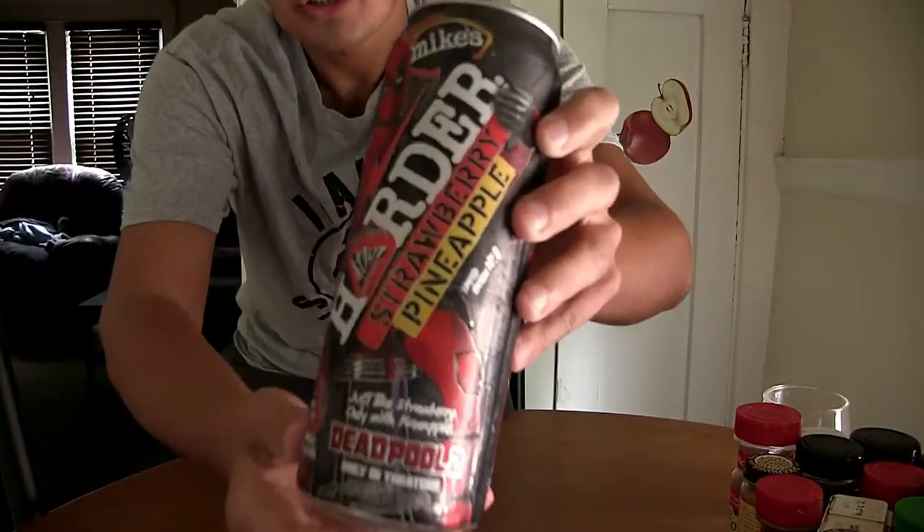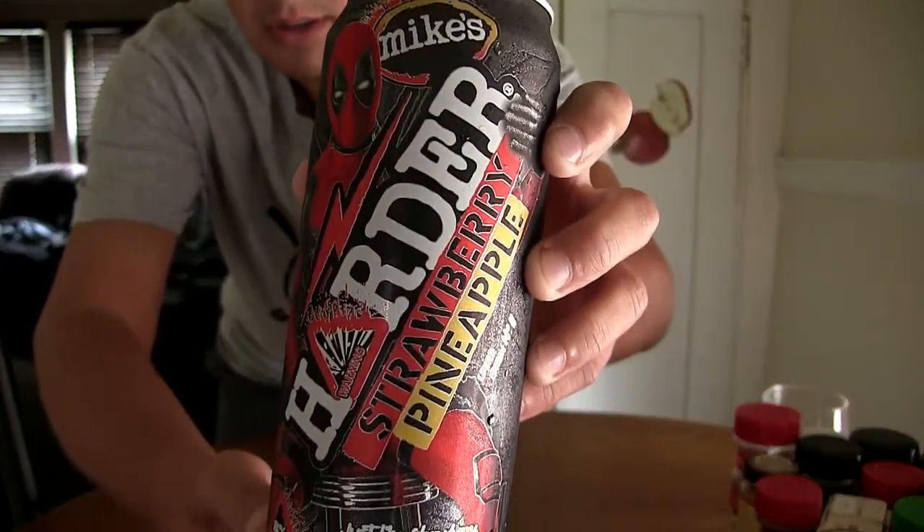Hey, what's happening guys — Super Milwaukee Boy here, in the kitchen today to review another Mike's Harder Lemonade. This time we've got the Deadpool limited edition number 11. Last time with the watermelon we had number 10, and this one is limited edition 11 — the strawberry pineapple limited edition Mike's Harder Lemonade, made to promote the Deadpool 2 movie. It says on the can: 'strawberry, only with pineapple.'